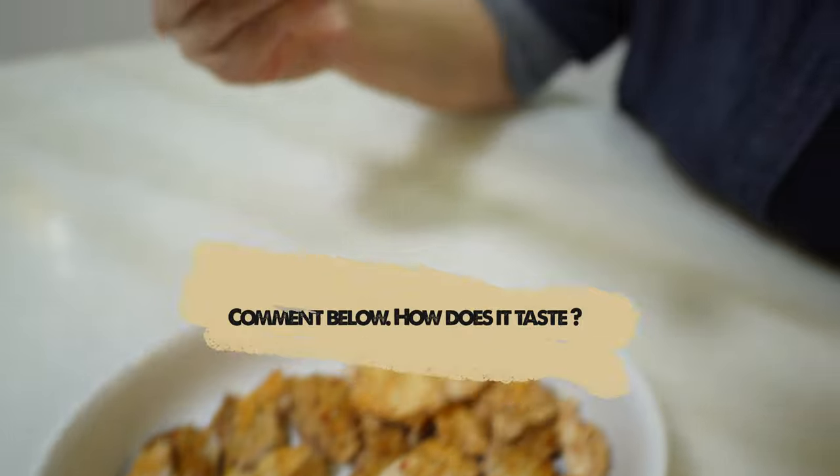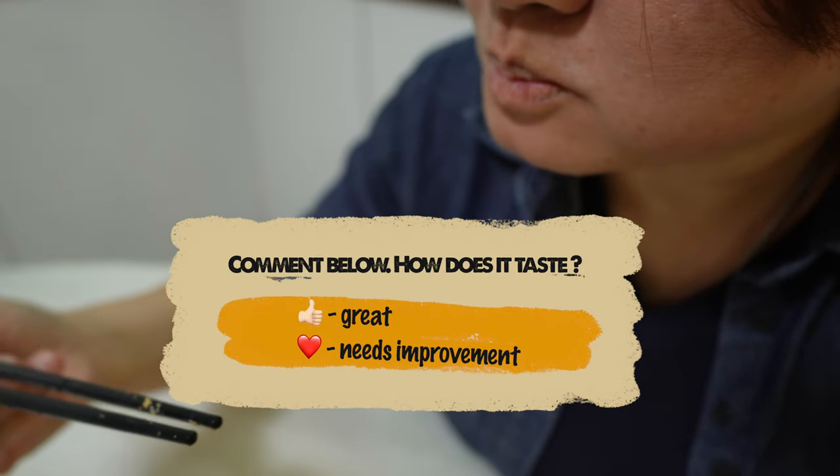But most importantly, how does it taste? If you have missed our earlier video on our freshly made mushroom soup, click on this video now.